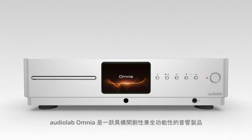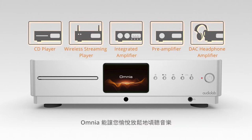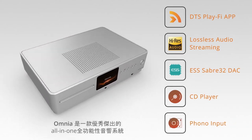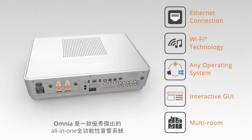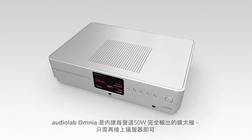The Audiolab Omnia is a groundbreaking, all-encompassing audio solution. However you listen to your music, Omnia has got you covered. The Omnia is a standout model in the genre of all-in-one systems — the Audiolab Omnia is completely standalone.